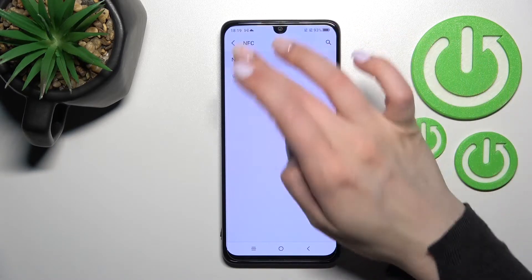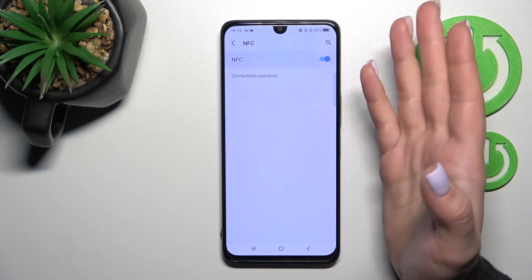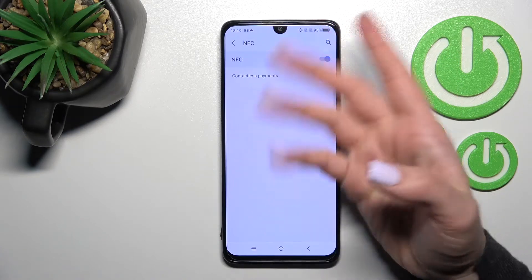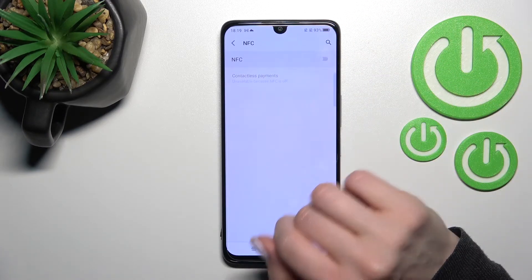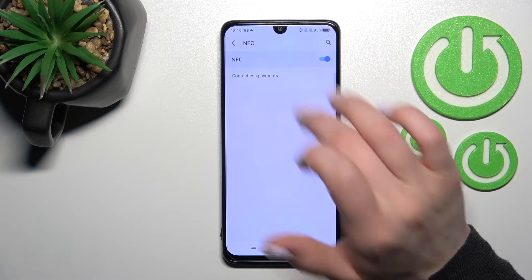Tap on NFC. To activate this feature, click on it once. You can see the NFC icon indicating it is now activated. If you want to turn off NFC, click once again on the NFC switcher.